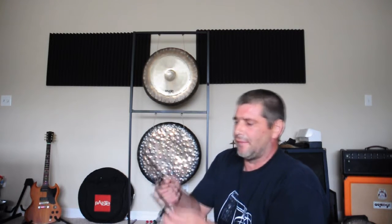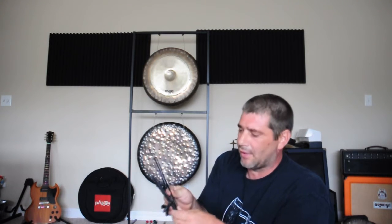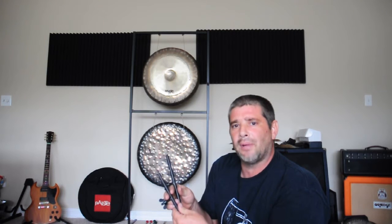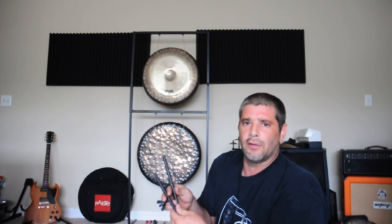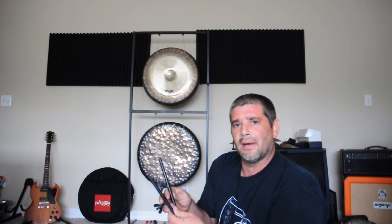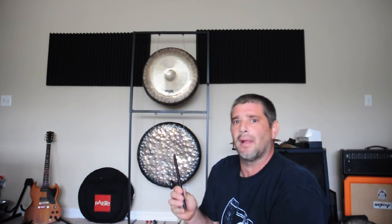Another thing we have here is the sound plate holders. Keep in mind there are two types of sound plate holders: one that works with the sound plate stand, and the other that works with the Pinesteen Percussive Set Stand. The sound plate holder that works with your multi-sound holder is the same one that works with the sound plate stand.